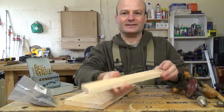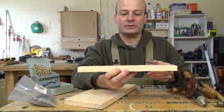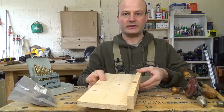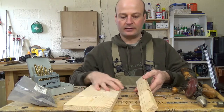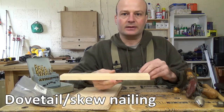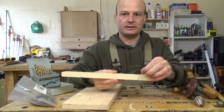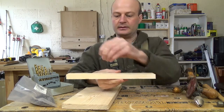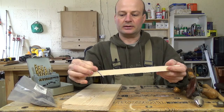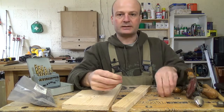What we need to do next is drill through this piece of one by two so that we can nail it onto the side of the one by six. We're going to do what's called dovetail nailing or skew nailing, where the nail goes through at an angle like that, and on the other end the nail goes through at the opposite angle like that. That gives it a really good grip.